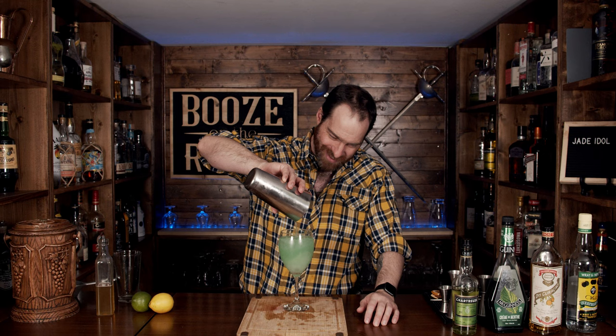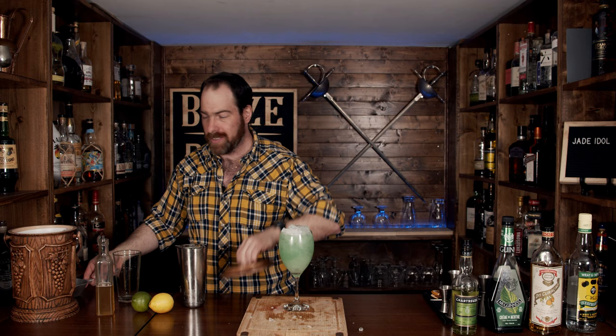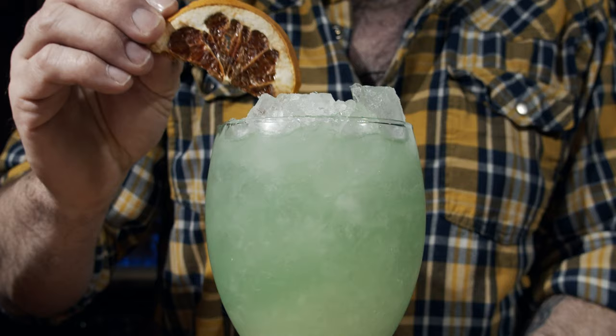Look at that color — absolutely fantastic. And it smells really good too. So what we want to do is just fill this with a little bit more crushed ice to keep it nice and cold and give it that gorgeous look. Then we will garnish this with a dehydrated orange wedge. This drink looks fantastic — let's give it a try.